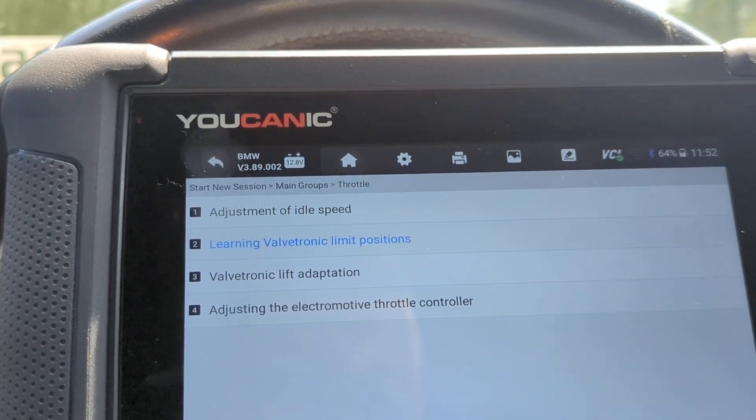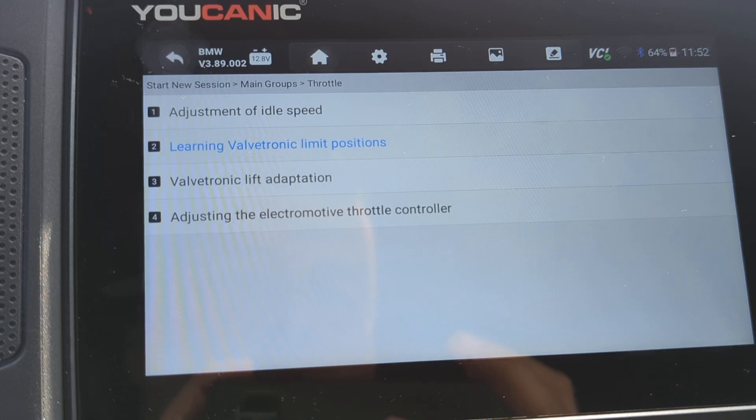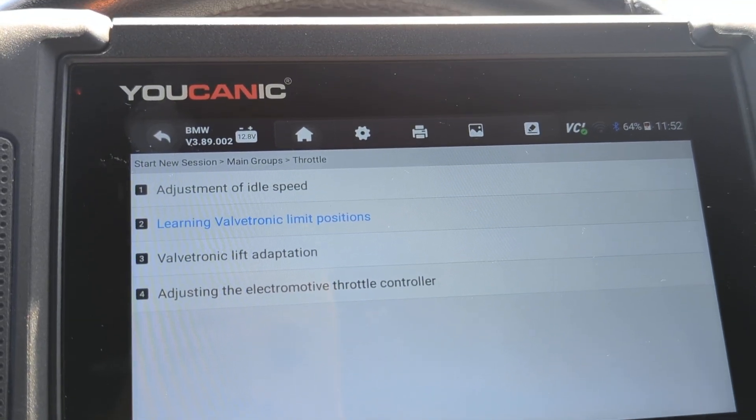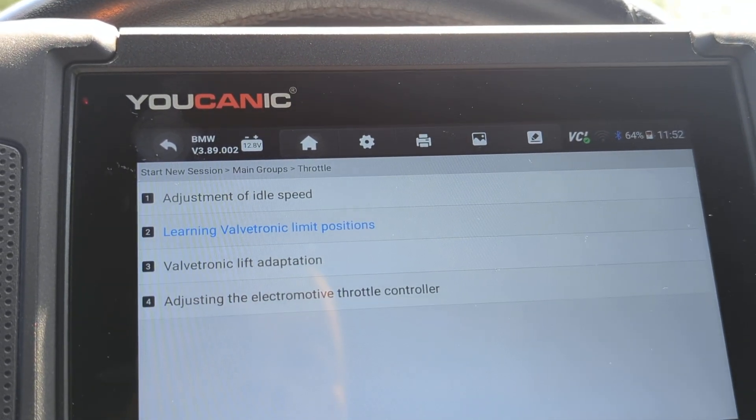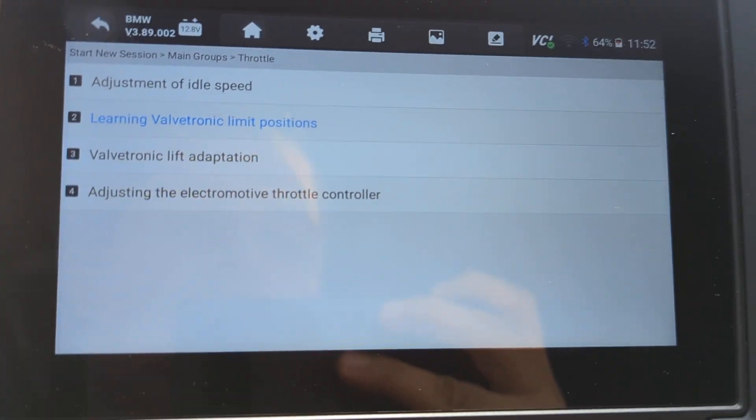Welcome to UCANIC. In this video, I'm going to show you how to perform idle speed adjustment and, more importantly, how to reset the electronic throttle position sensor on a BMW.